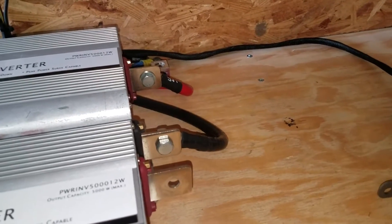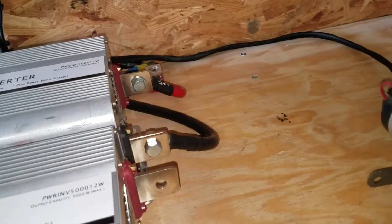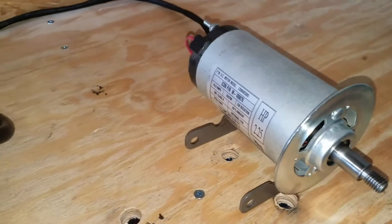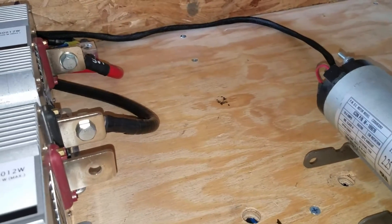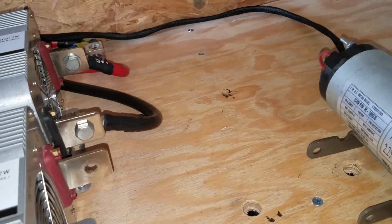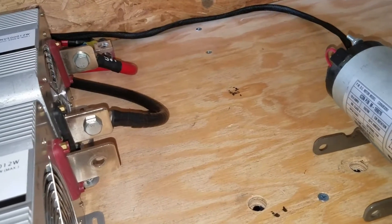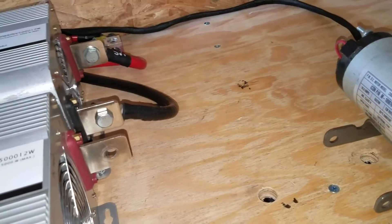Let me say something — this motor is for the ProForm 330X. I don't know if it's the same on another treadmill, but I guess yes, I mean it's basically the same thing.